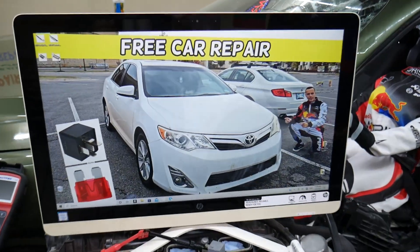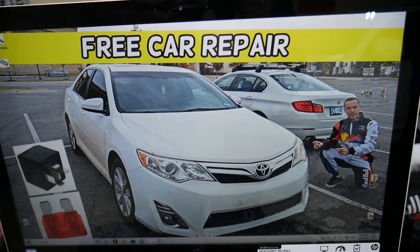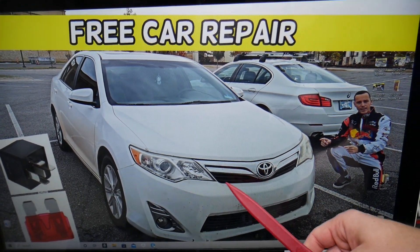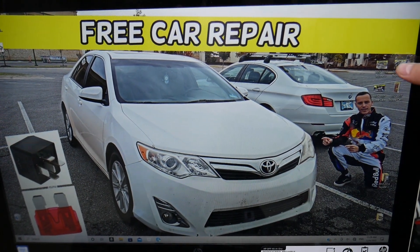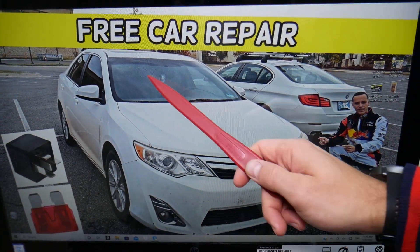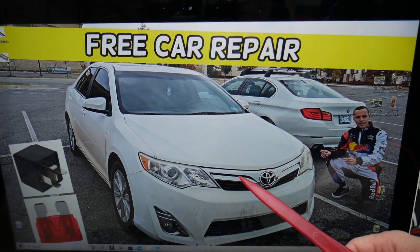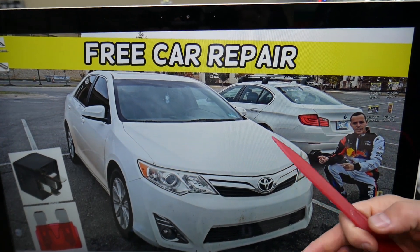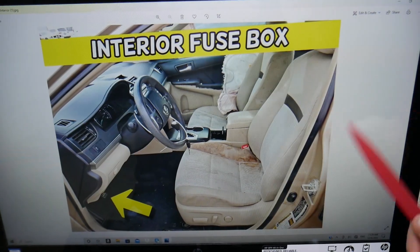Let's explain what a PSB fuse is and what it does, and why you may have this fuse. It's actually something that Toyota has a pattern on. PSB is something that most newer vehicles like Toyotas will have — radars in the windshield or the bumper for a pre-collision system. If somebody hits the brakes in front of you or pulls in front of you, the car will brake automatically. That's the pre-collision system.